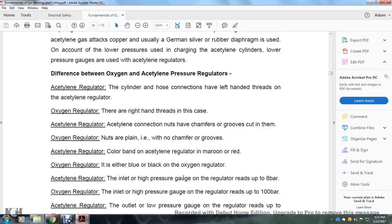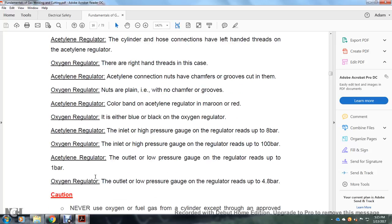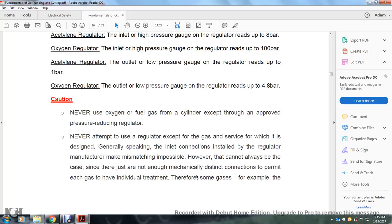Acetylene regulator: the inlet high-pressure gauge reads up to 8 bar; the oxygen regulator inlet high-pressure gauge reads up to 100 bar. Acetylene regulator outlet low-pressure gauge reads up to 1 bar; the oxygen regulator outlet low-pressure gauge reads up to 4.8 bar. Caution: never use oxygen or fuel gas from a cylinder except through an approved pressure-reducing regulator.